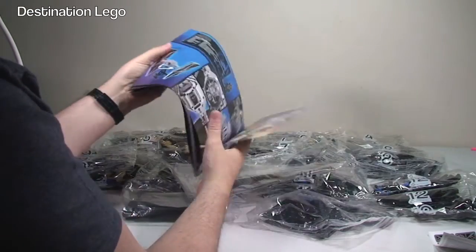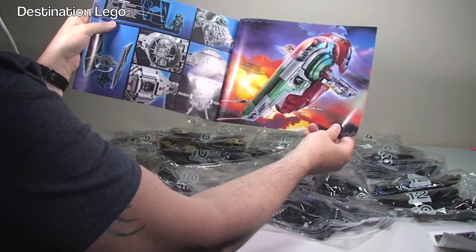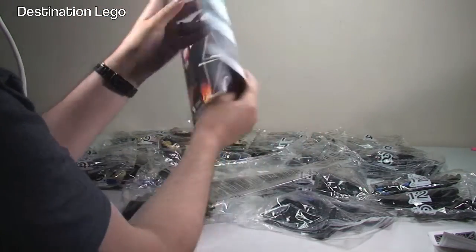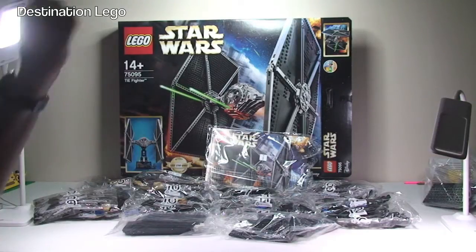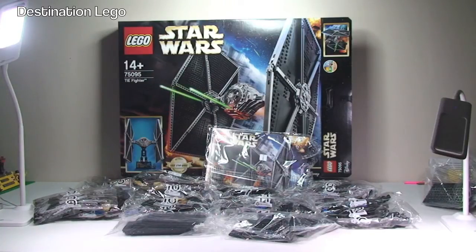More pictures of the TIE Fighter, and we've got a Slave 1 UCS set shown there as well, and that's it. It's a pretty quality instruction manual. That's my unboxing video complete for the UCS LEGO Star Wars TIE Fighter set 75095. Hopefully you did enjoy this unboxing video and find it informative. If you're thinking about getting this set, at least you know what you're going to get inside it and what you've got to look forward to by way of build.